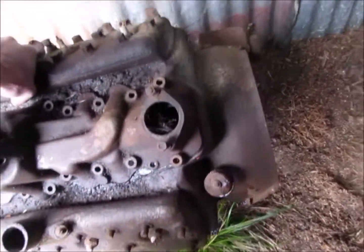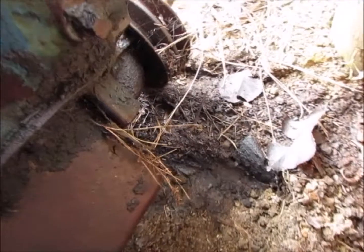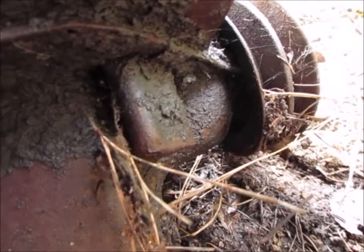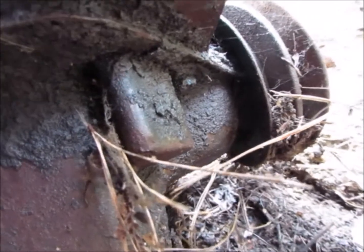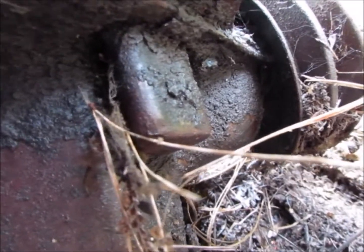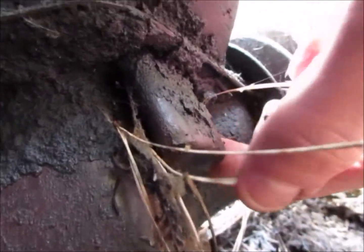All motors have what was called the road draft tube, at the front of the sump here. Some engines don't have it — like the Bren gun carrier engines, I'll show in a minute. But the air is pulled in this thing here. I think there's a slit in it — they call it the road draft tube.